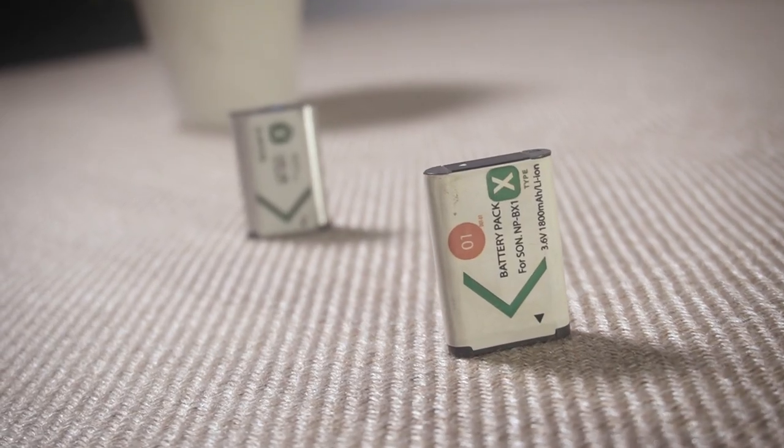For example, the original battery gives you 1240 milliamps, whereas one third-party one I bought called O1 gives you 1800 milliamps. There's also another one called the DSTE brand that gives you even more juice than that. I'll put links in the description below for some third-party batteries that I've found, but batteries are very essential.